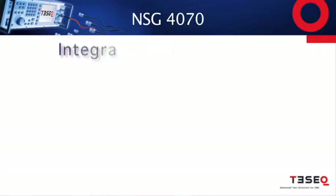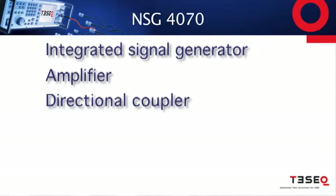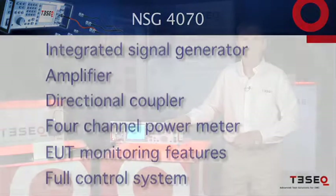It includes an integrated signal generator, amplifier, directional coupler, a four-channel power meter, EUT monitoring features, and a full control system in the system itself.